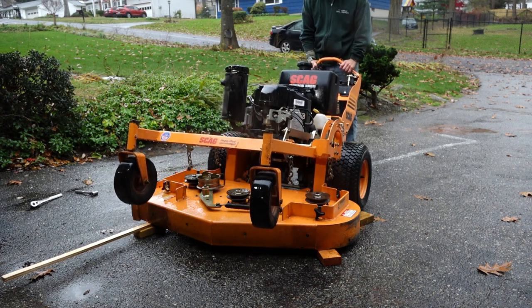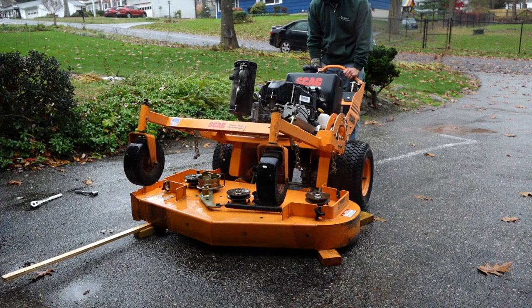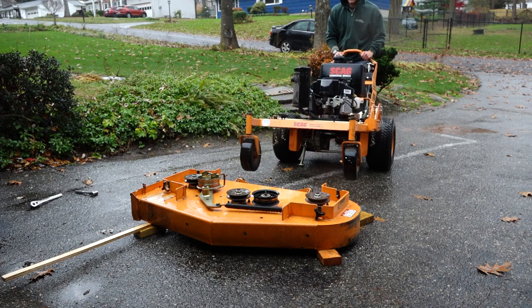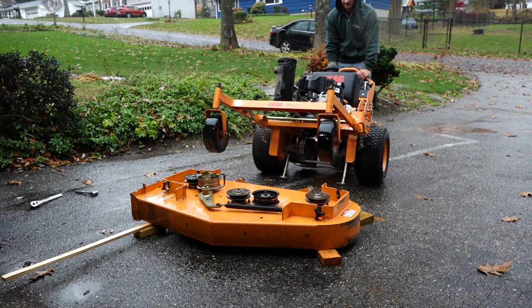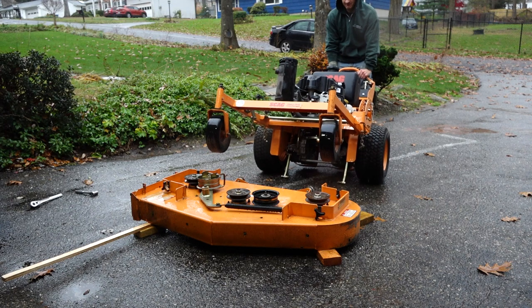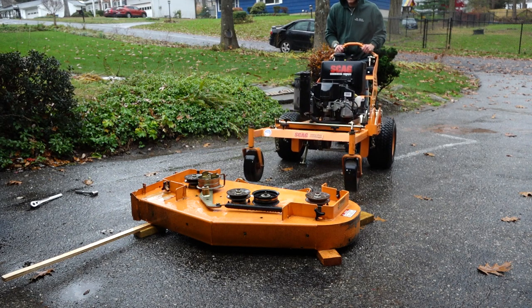Move the mower out of the way. This can be done with the motor running or not. However, starting the motor will require lowering the front end back to the ground. Also note that these tines will need to be fastened with baling wire or a bungee cord if the mower is to be moved in a forward direction. Also note that with the mower no longer evenly balanced, you will have to be careful when moving the mower as it may rock and wobble a bit.